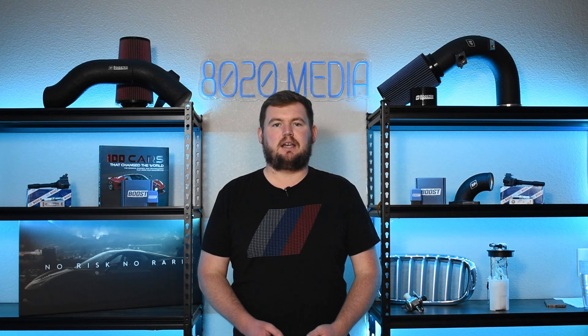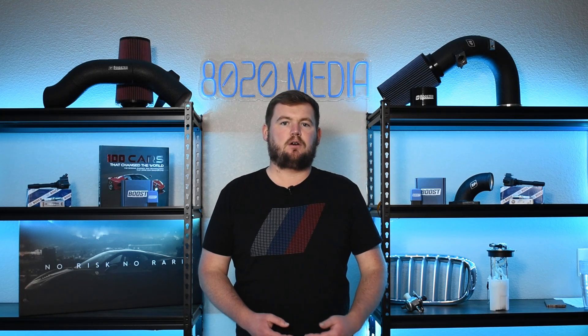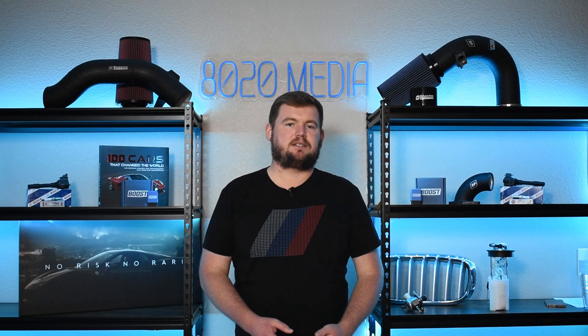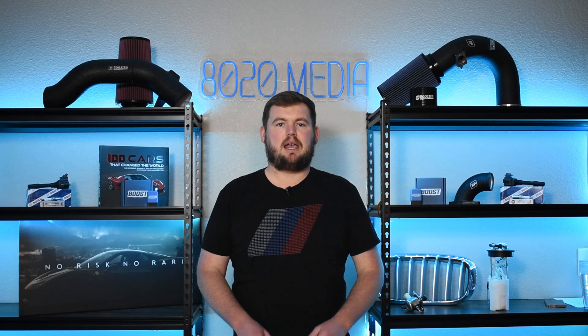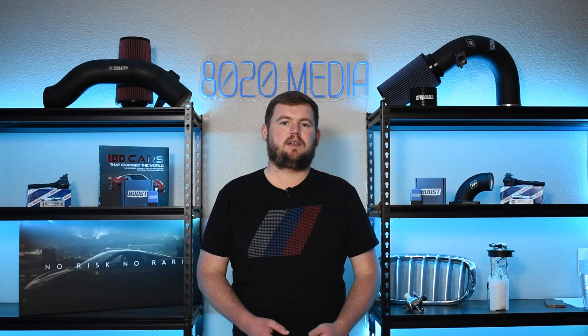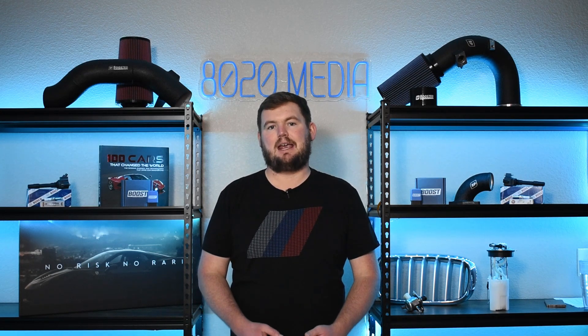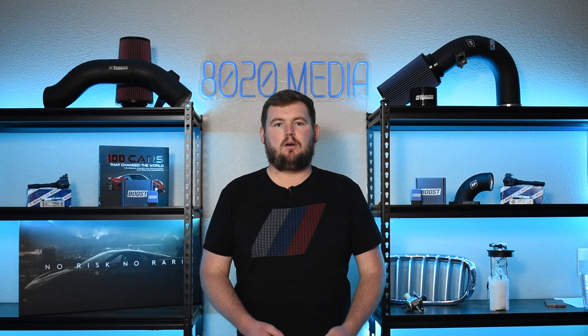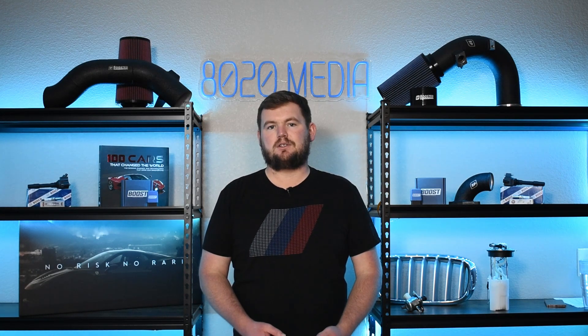The BMW M60 is a fairly simple and straightforward engine, and that's a large part of what allows the M60 to deliver great reliability. Even still to this very day, the M60 is an excellent engine that can deliver great reliability and longevity when properly maintained and taken care of, and it really all boils down to just the simplicity of the engine when it was introduced in 1992.